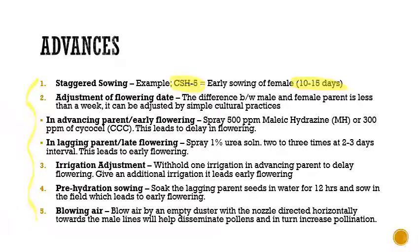The second point is adjustment of flowering date. We can adjust the flowering date by simple cultural practices if the flowering difference between the male and female parent is less than one week. If the difference is beyond one week, we have to spray chemicals to delay or advance the flowering.